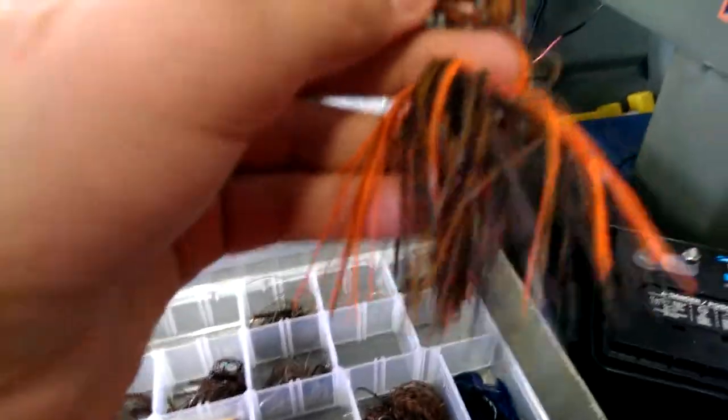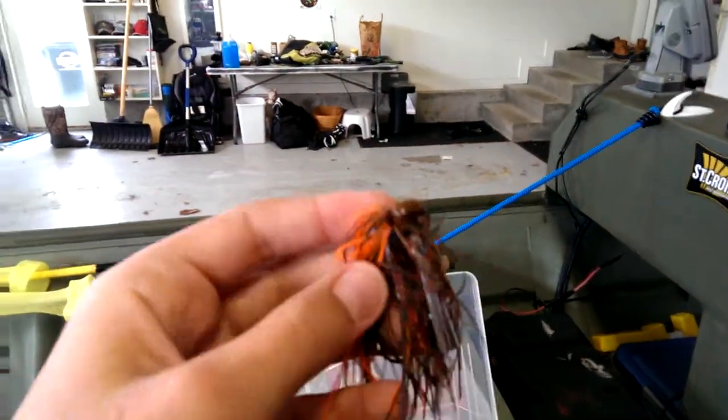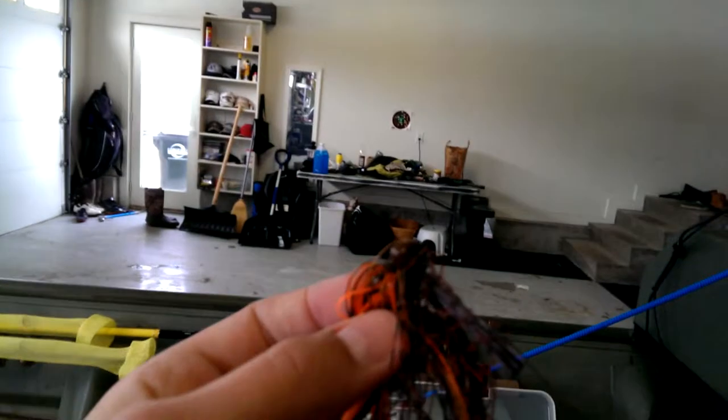I'm not really sure what brand that one is, but here's a Pepper Custom Baits finesse jig. Pretty good — these are more of a casting jig but it almost looks like a football head.